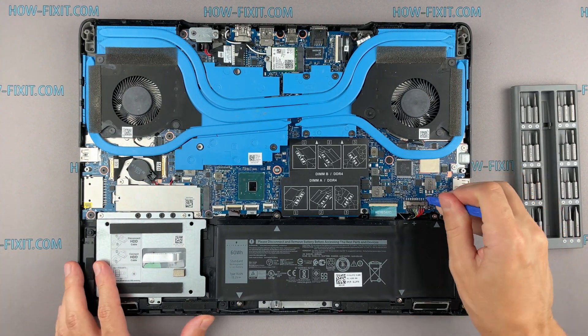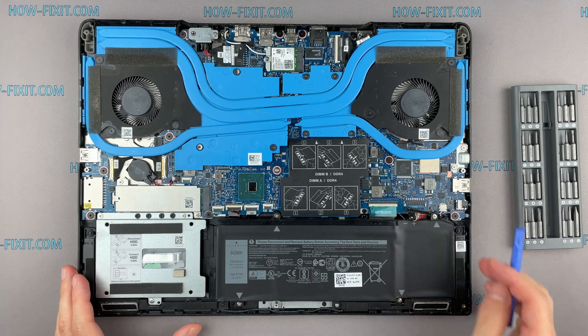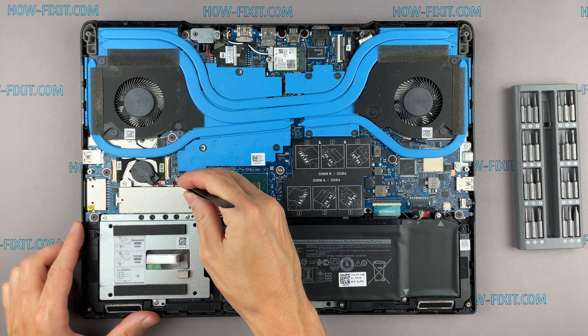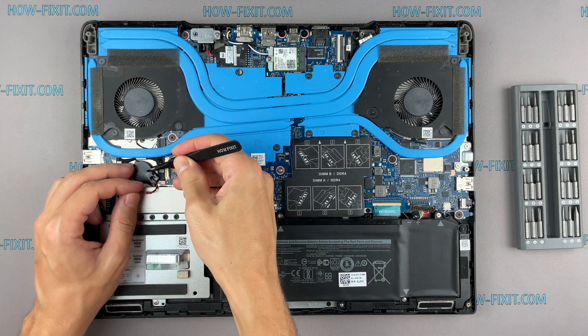To reset BIOS settings you need to disconnect the main battery and the battery that supports BIOS memory. Disconnect the BIOS battery for a couple of minutes. This will help reset the BIOS to factory settings.